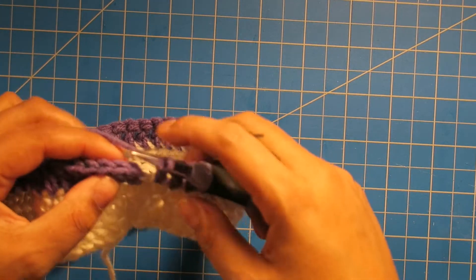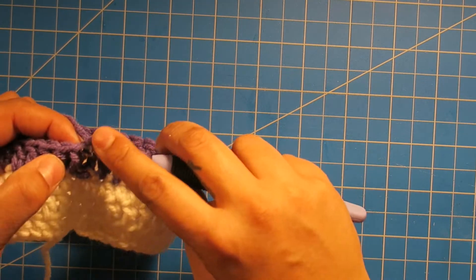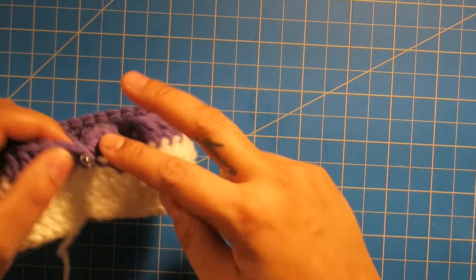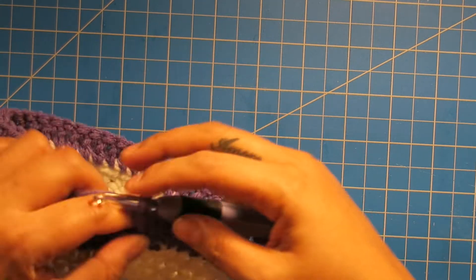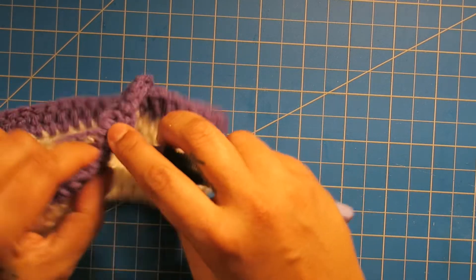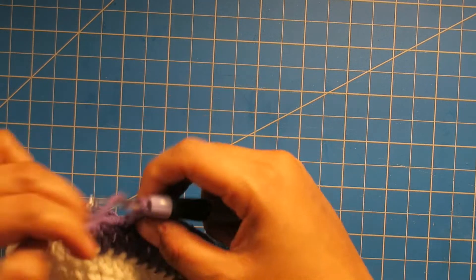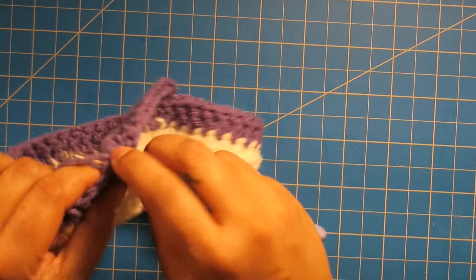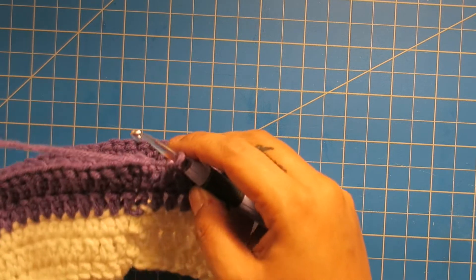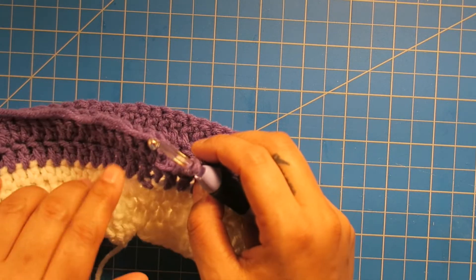Now we're going to start on our increasing. Slip stitch here, and this row we're going to chain two and do two double crochet into that first space. So two double crochet in there, one double crochet in the next two spaces — so one here and one in the next — and then two double crochet into the next space, two inside that same stitch. We're going to work this same pattern all the way around. So I made my way back around — we should have a total of 64 double crochets. We started with 48 stitches, so with this increased row we worked our way up to 64.